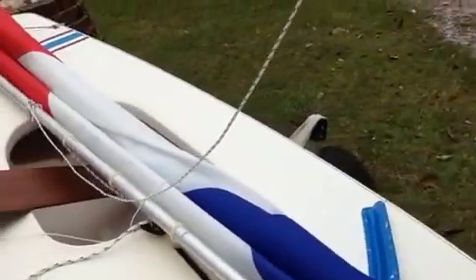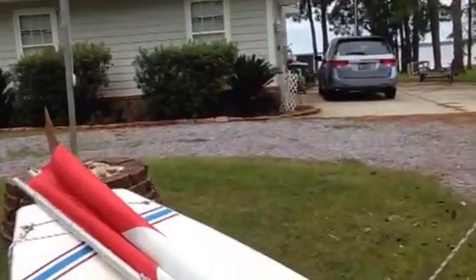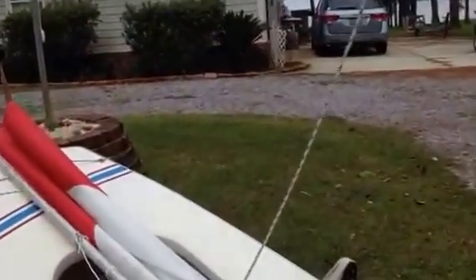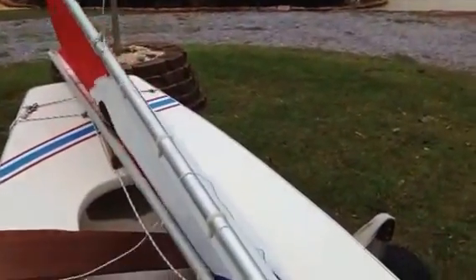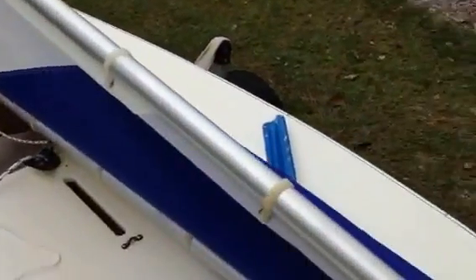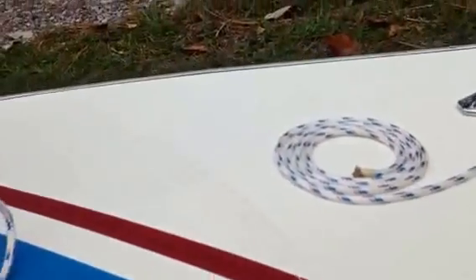Now you want to look around, make sure there's no overhead power lines, and see where your wind's at so the sail doesn't flop around widely. Then you can pull on the halyard and start raising the sail. A lot of people use a technique of taking their free hand and helping guide up the gooseneck as it comes up. Otherwise, you can end up with scratches on the foredeck, like this.